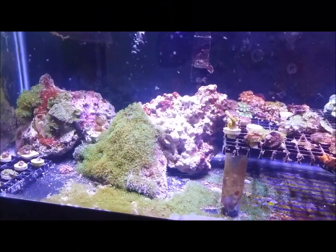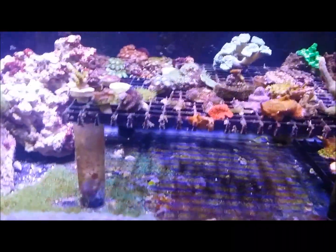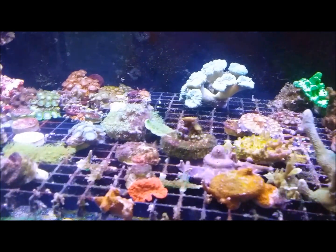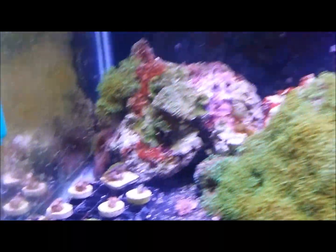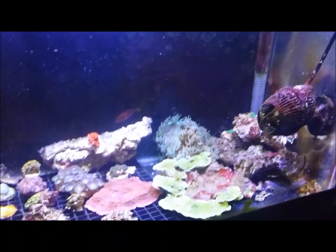Here we are the next morning. From what I can tell, I think we have eradicated the tank of flatworms — there doesn't seem to be any left. There is some definite loss of color in the coral; I don't think it's dying, I think it just took some elements out of the water. I'm gonna add Essential Elements and maybe some Fuel to add some fatty stuff into the tank, and hopefully that'll solve it. Thanks for watching guys!